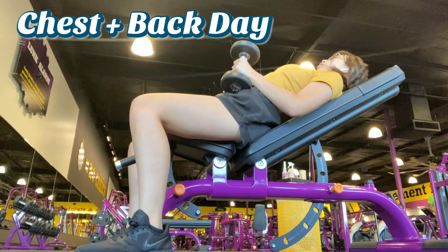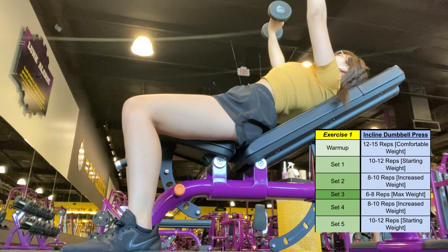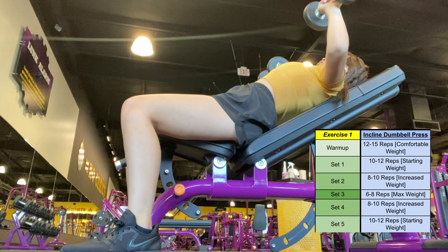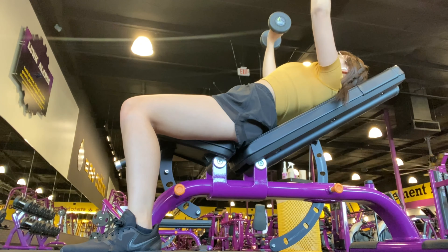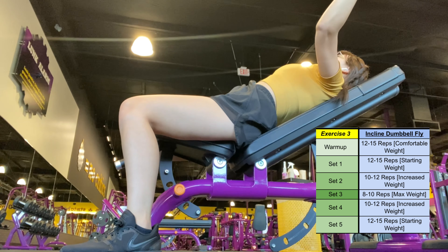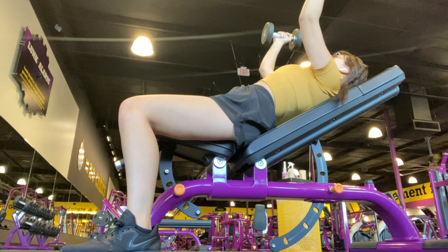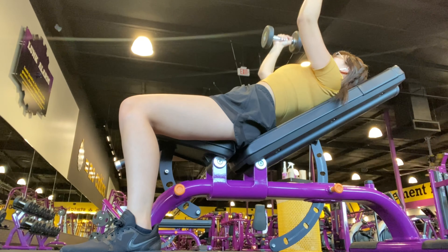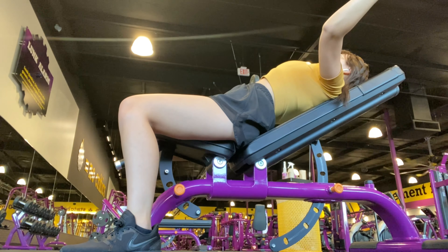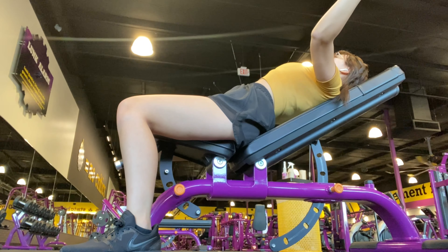The next day of this regimen is chest and back day. I love chest and back day. I start with the incline dumbbell press, working through three weight increments — starting at five pounds with a max of 7.5 pounds, which is the same for most of my upper body exercises. The next one is the incline dumbbell fly with the same weights. These charts are color coded, and thanks to my boyfriend for doing that — green shows when you're going to increase your weight and when you're going to decrease it.